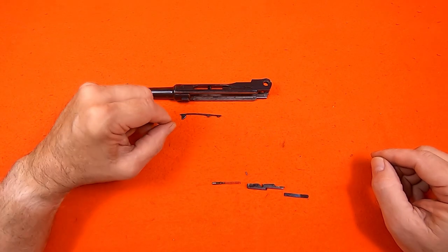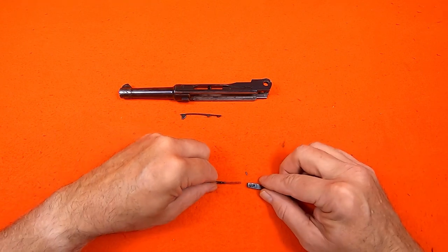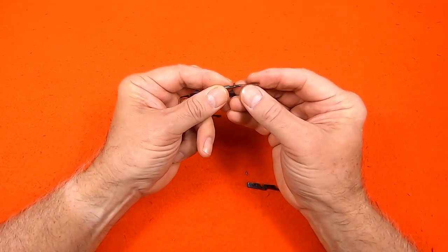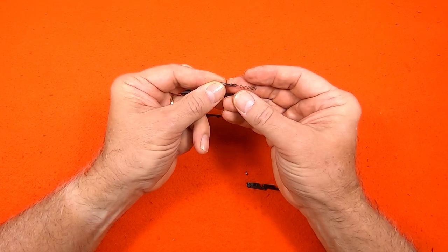Let's start with the trigger bar assembly. The plunger has a cutout that I have to line up with the pin hole. Then I have to depress the plunger just the right amount to insert the pin.